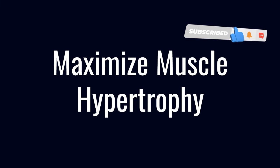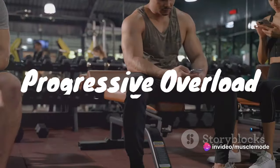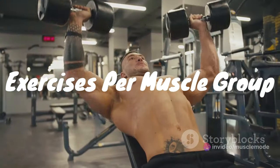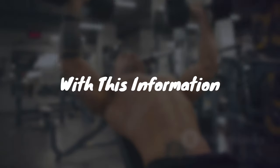Welcome Achievers! Before we dive in, remember to hit the like button and subscribe for more insights on your fitness journey. Let's start by addressing a crucial concept in muscle building: progressive overload.